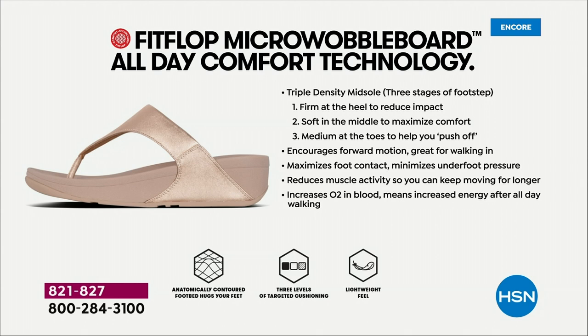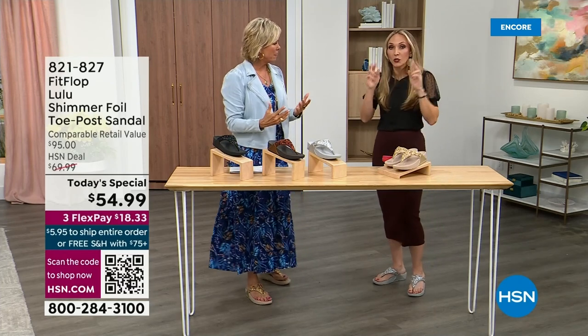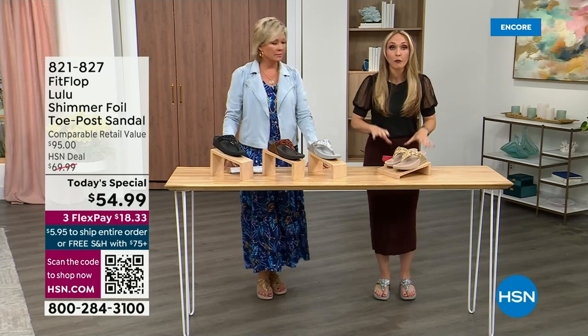These are multi-generational — zoomers are loving these all the way up to the boomers. The triple density foam is a little firmer at the heel so it reduces impact. The softness kind of evens out your weight so your feet don't feel strained — it's like all the weight is shared. Sometimes soft squishy shoes feel like you're walking in sand, and that's not good for you either. These shoes are approved by podiatrists.